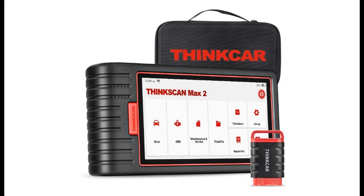Introduce features highlight for ThinkScan Max 2, a bidirectional control diagnostic scan tool.